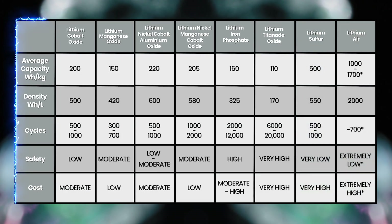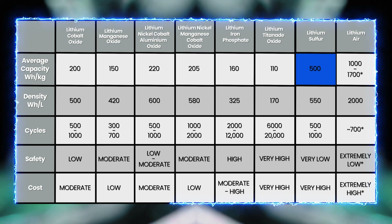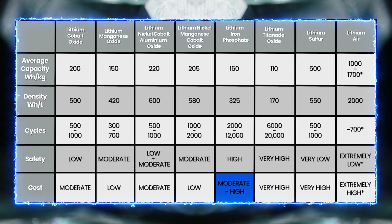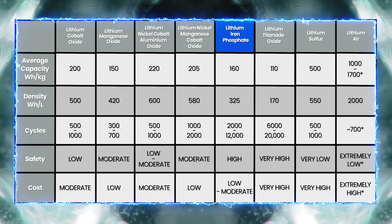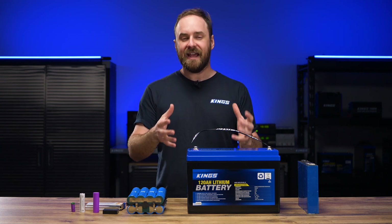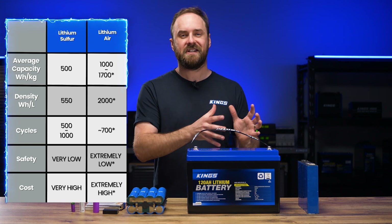Some of the newer batteries like lithium sulfur could theoretically have watt hours per kilo of up to 500, and sulfur is a cheaper and more abundant element. So maybe in the next decade or so, we'll see some more advances in that area. The first big change we see is that the cost of lithium iron phosphate has come way down, so that it's now on par with many of these other lithium types, making lithium iron phosphate the ideal choice. The materials inside the battery is what changes these different types of lithium ion batteries, and again goes to show why lithium iron phosphate is just so good — at least for the moment, until we get some more development on those futuristic lithium technologies.